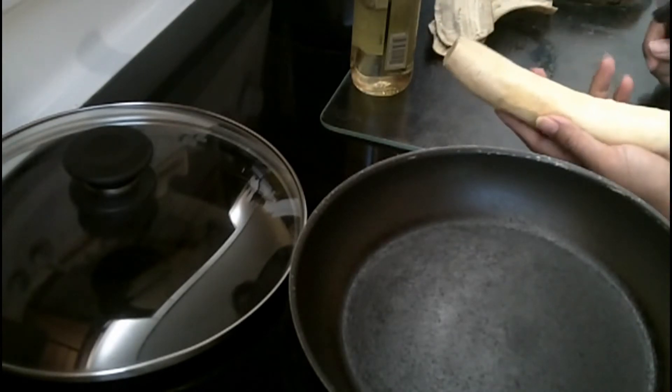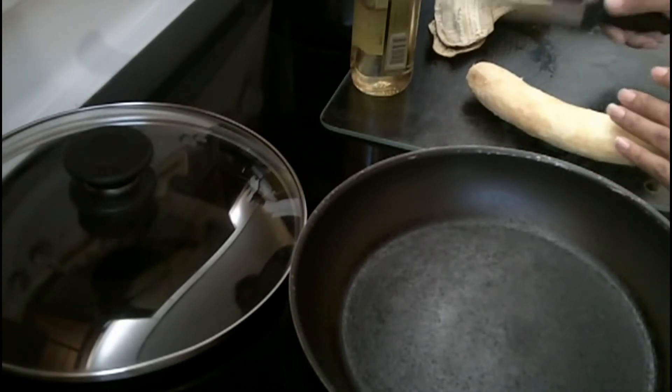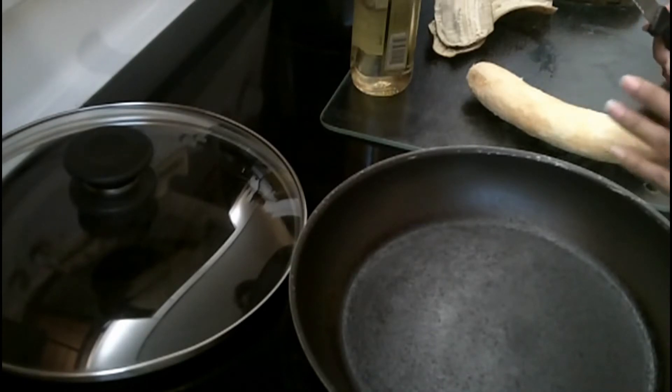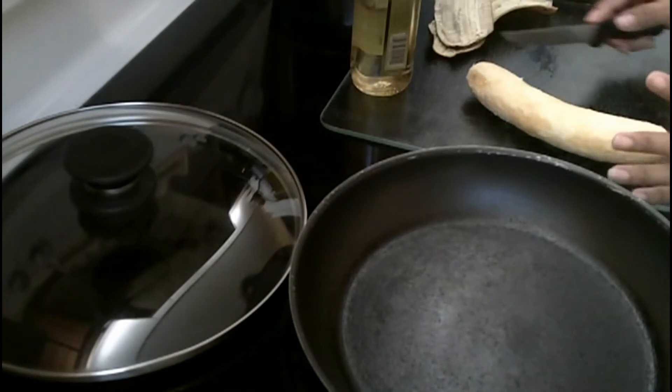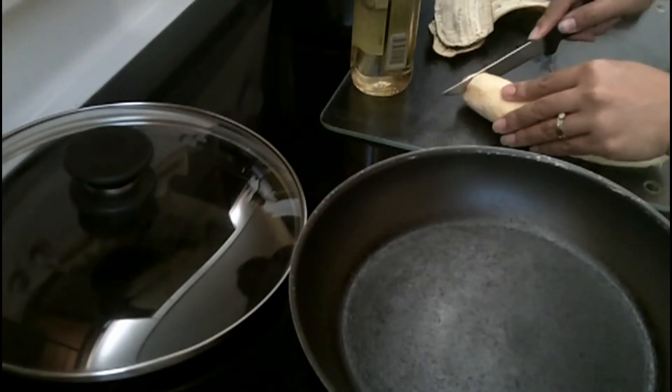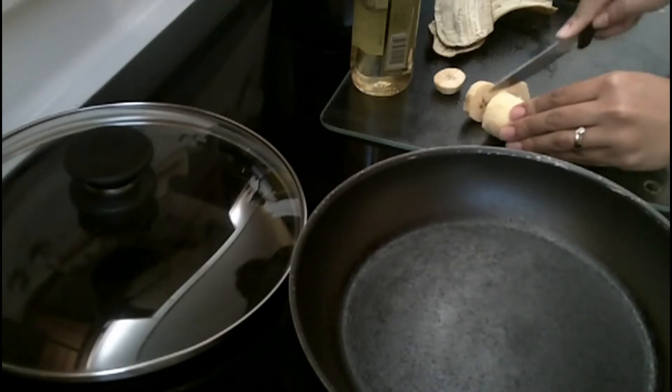So now that we've peeled it off, if you deep fry it you can really slice it in any size you want, but since we are frying it in light oil we want it to be the same size as much as possible so we don't burn it. So I'm just slicing it like that.